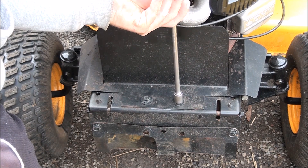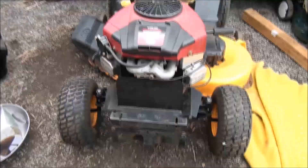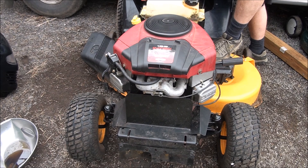Let's test this baby out. The carburetor has to fill up with gas again because I drained it all out.